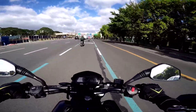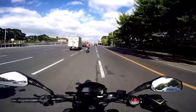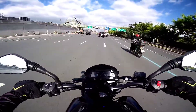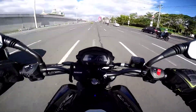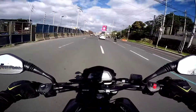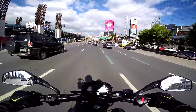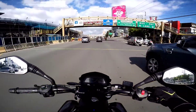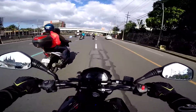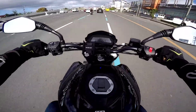By the way guys, pag first time mo dito sa Commonwealth Avenue — basta itong papuntang Fairview — pagka lumihis ka sa motorcycle lane, balik ka ulit. Kasi pag dating mo dun sa dulo, may mga manghuhuli na dun pag wala ka sa motorcycle lane. Wala, advice lang — marami na kasing nahuli dito.